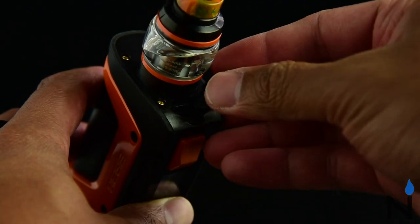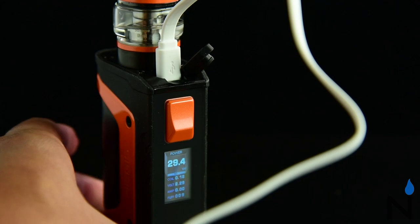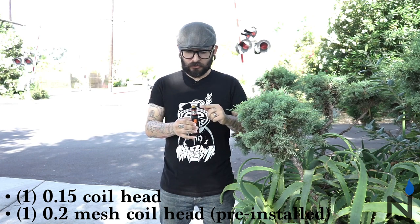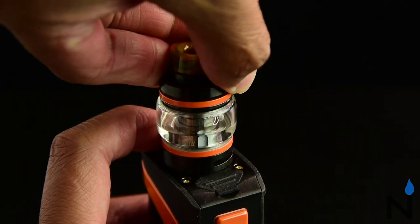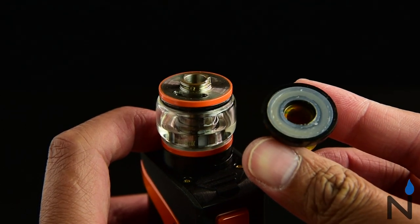The Aegis Legend Kit comes with a micro USB cord that can be inserted at the very top under this rubber stopper for charging and firmware updates. It also comes with two coils, including a new mesh coil pre-installed into the new Aero tank. The tank can be filled by simply turning the top of the tank halfway and pulling it off, then pouring your juice inside the two slits.